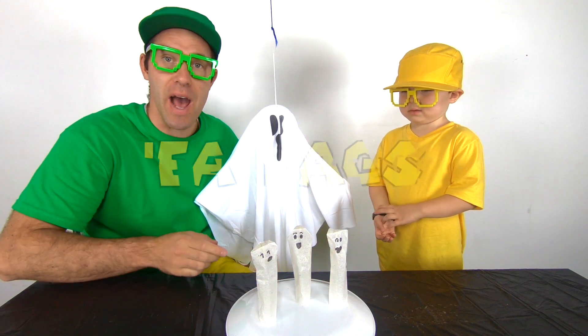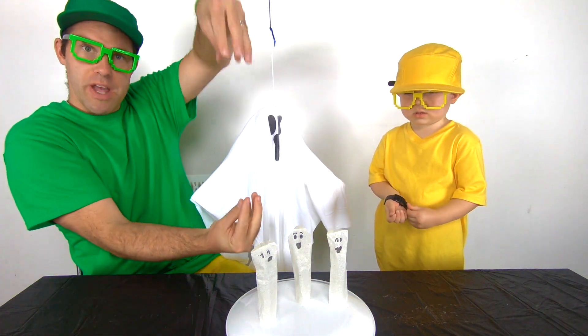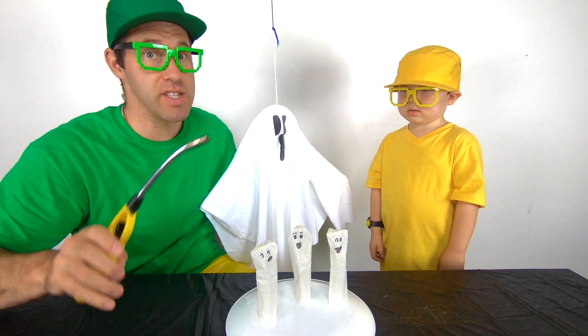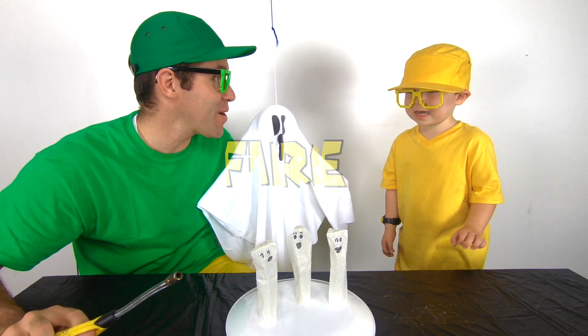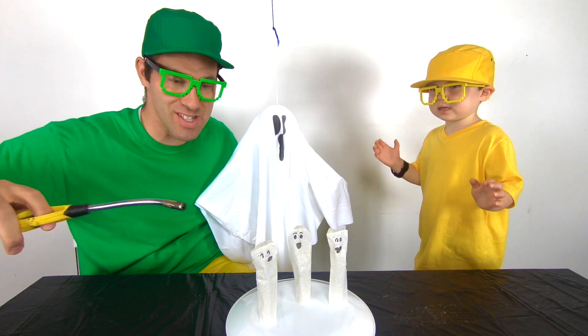We have our tea bags. We emptied out all the contents of the tea and we made them stand upright. When you do this, you need to have the help of a parent because we're going to use fire. Are you ready, Mini Milo? Okay. Let's make these ghosts fly.